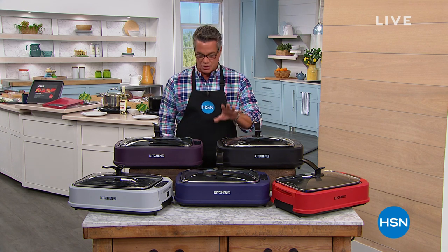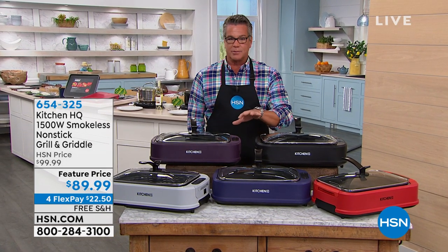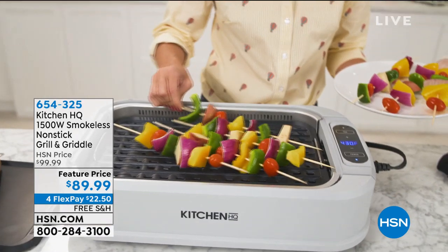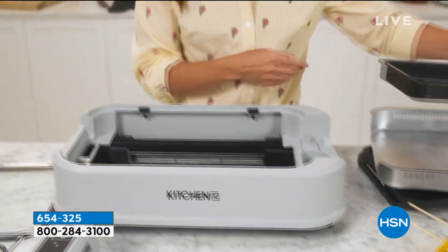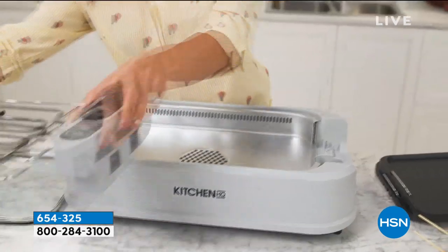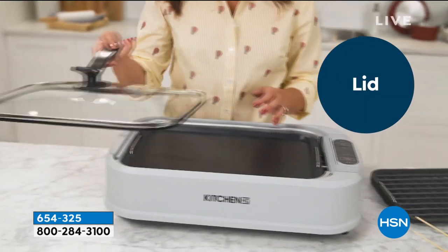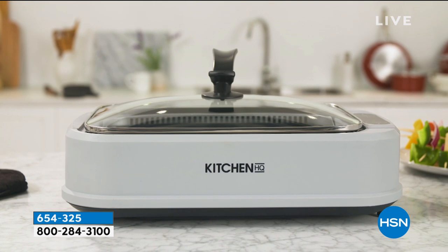Coming up a little bit later in the show, I wanted to show you our Kitchen HQ smokeless nonstick grill and griddle. This thing is amazing. Anybody that loves that grill flavor but maybe it's too hot outside, raining outside, or whatever it is, you can utilize this inside and do amazing meals, whether you're doing kebabs or steaks or chicken. You've actually got two grill surfaces — a flat top griddle, and when you reverse it, you also get the actual grill itself. Whether you're doing burgers or dogs or pancakes, you can do all that. The best part is it's totally smokeless, too.